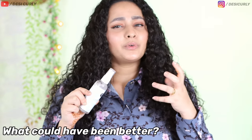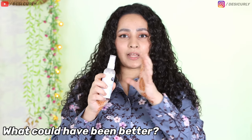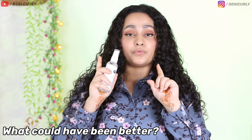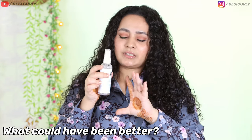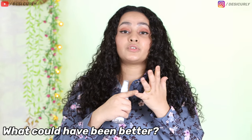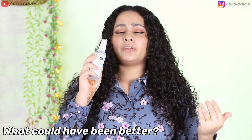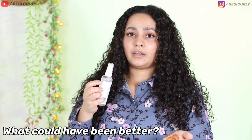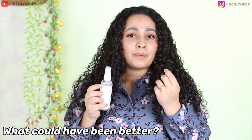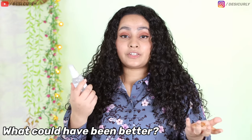Let's talk about what could have been better about this product. Firstly, I think the packaging could have been better because the bottle was slipping out of my hands when I was using it with wet hands. Secondly, the size could have been a little bit more — if you are using it on dry hair or almost every day or on high density or long hair, the product will finish off pretty quickly. This is 100ml by the way. Thirdly, the product could have been slightly thicker because thicker products help you form clumps — that could have been a bonus.